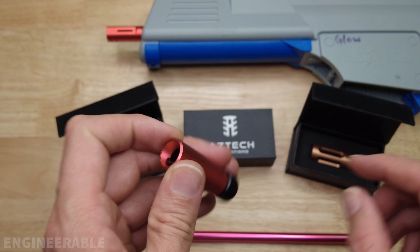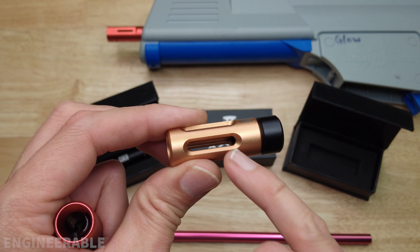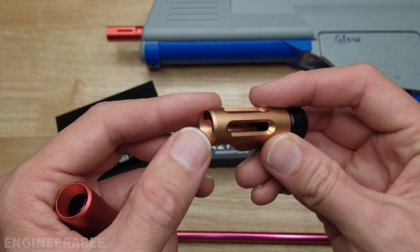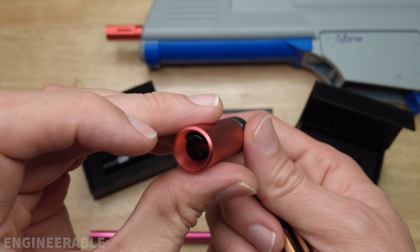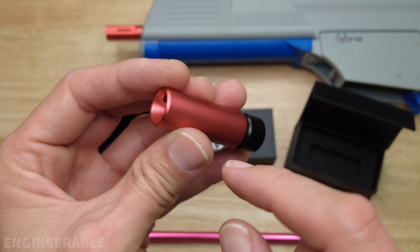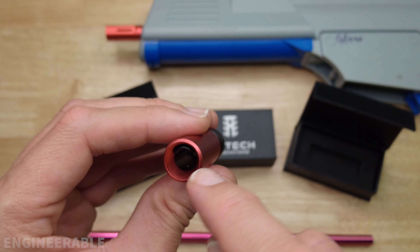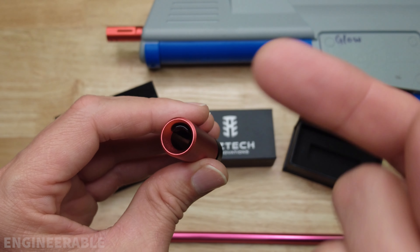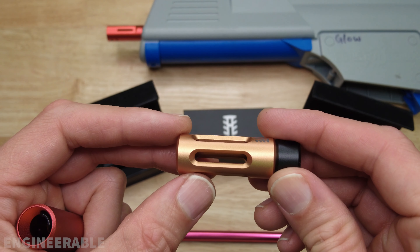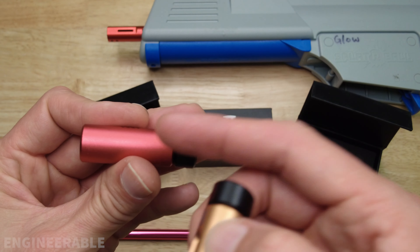These hop-ups come in two versions: non-ported and ported. I got one of each to compare, because the ported version may better release air out the sides without affecting the spin of the gel balls. With the non-ported version you're effectively slightly increasing the barrel length — air can still blow past, but it may affect spin. If the ball is rubbing the top of the tongue while air exits underneath, that could improve top-spin. The ported version lets air flow out so it won't affect ball spin as much.